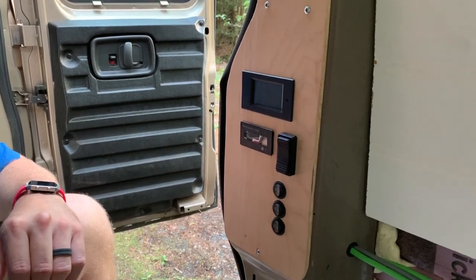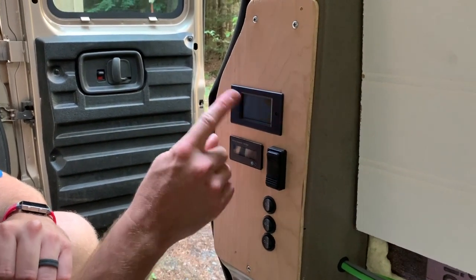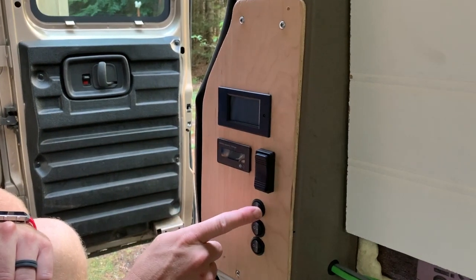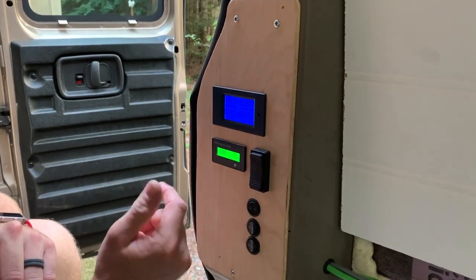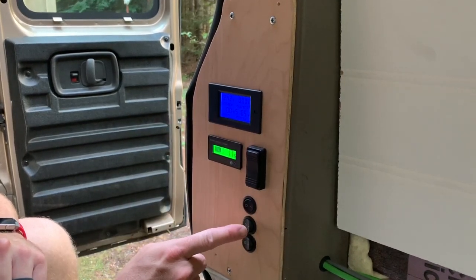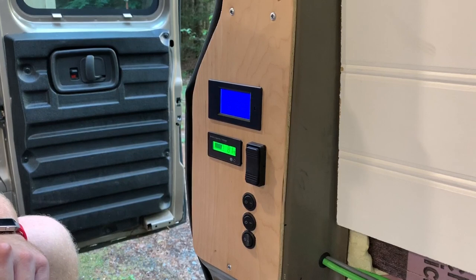I have a switch here to turn on the backlights on these gauges, because they get pretty bright at night if you're sleeping. And then I have an additional switch to turn on the overhead lights.